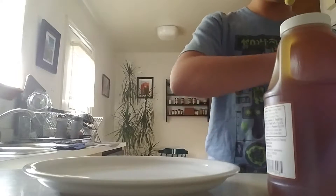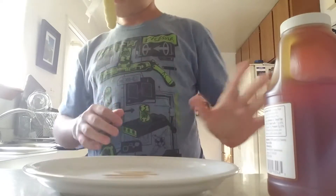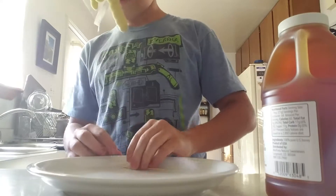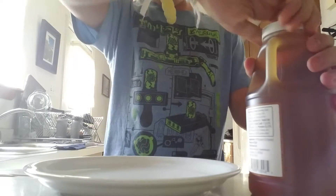I said four toothpicks. Alright, four toothpicks — we have four toothpicks here. I'll put those over here for now. First things first, we're going to uncap this honey here.